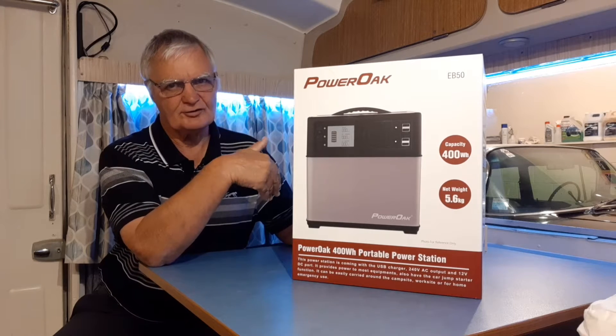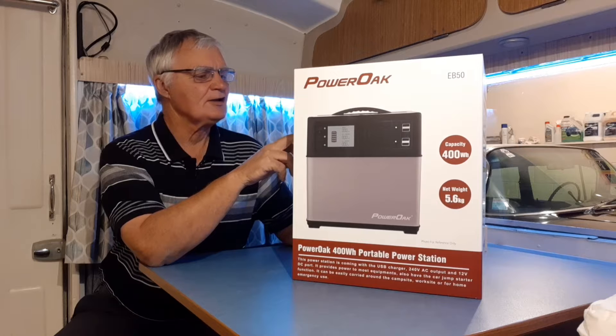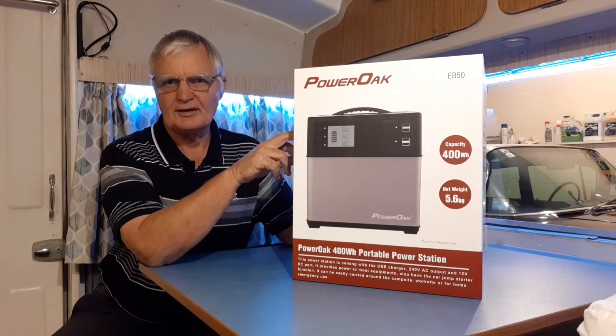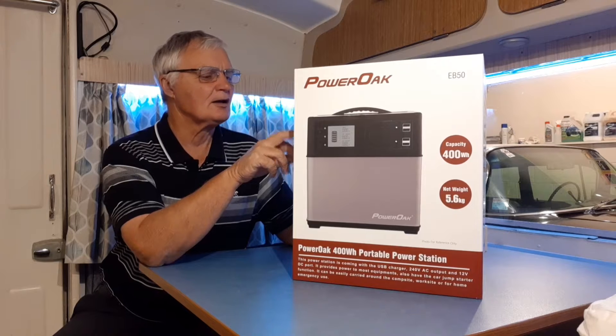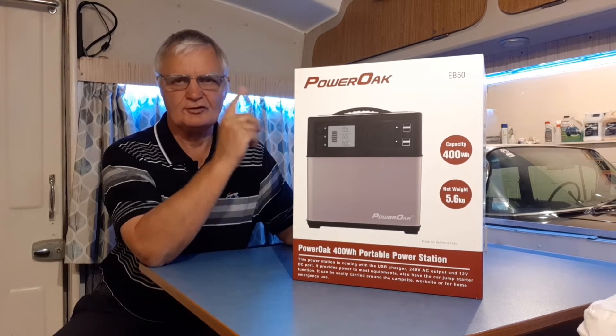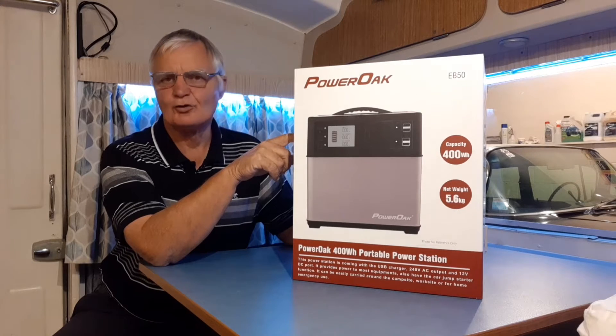Obviously after that, once you've used it, the charge time drops dramatically. Using a DC car charger it can take anywhere between 10 and 20 hours. And using a solar charger, anywhere between four and six hours.